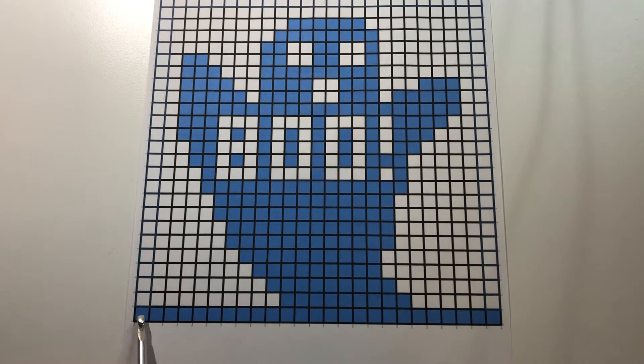Let's count how many stitches we have along the bottom row. Counting each line and space individually we get a total of 51 stitches across.